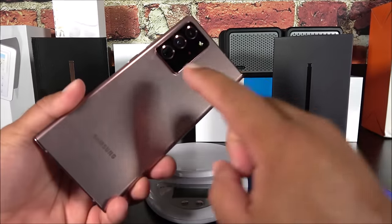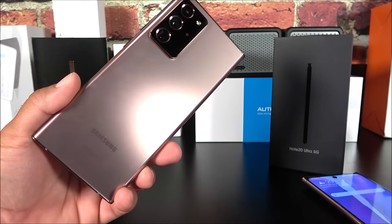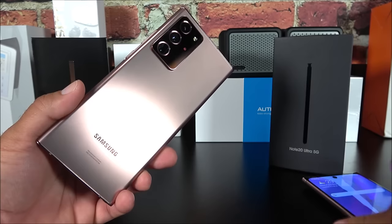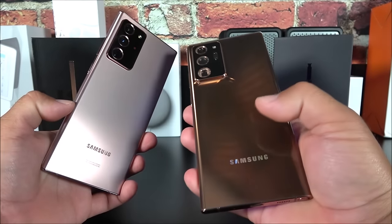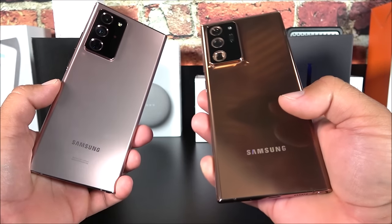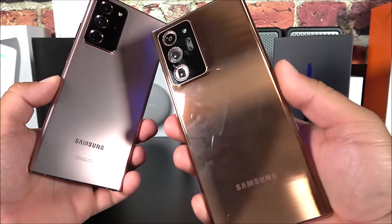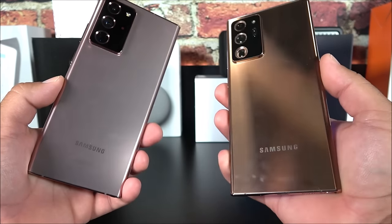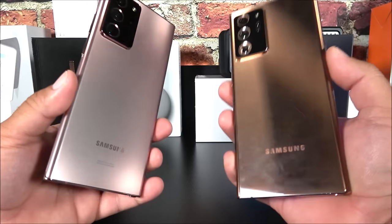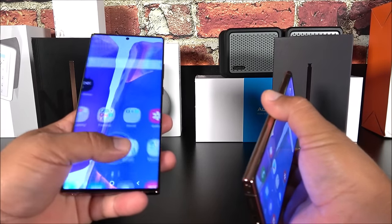Using a scale: the fake weighs 233 grams, the real one weighs 211 grams — the fake is slightly heavier, likely due to the frame material. The real one has a 4,500mAh battery with reverse charging and wireless charging. The fake likely has around a 2,800mAh battery with no reverse charging.